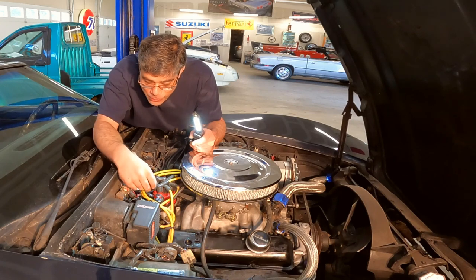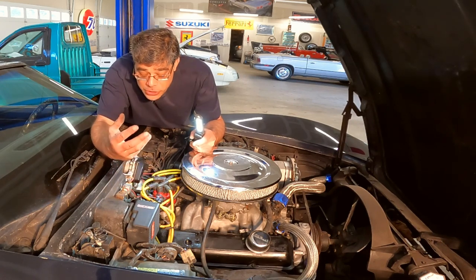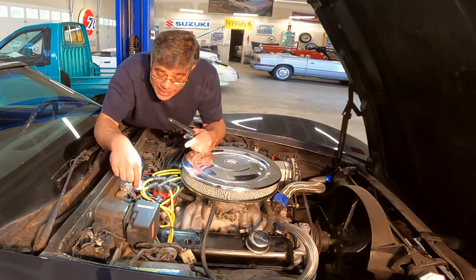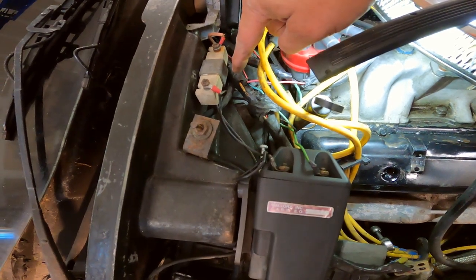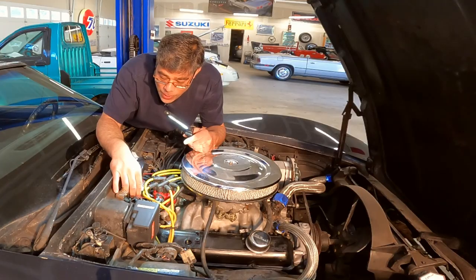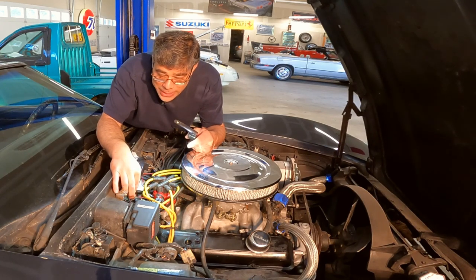This is a red one — that's not what we're looking for. If you look, it should be like a white wire, and I think we found it. It's been cut. This appears to be the right wire — it's white, and it's just been cut off at the harness. Someone didn't know what they were doing.